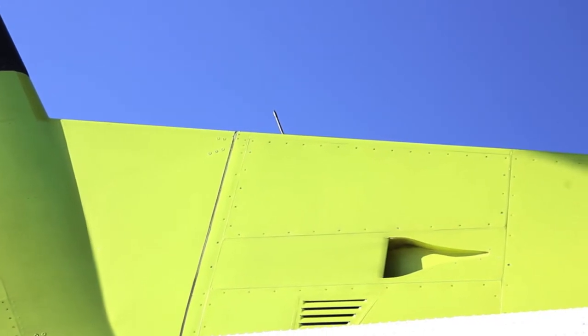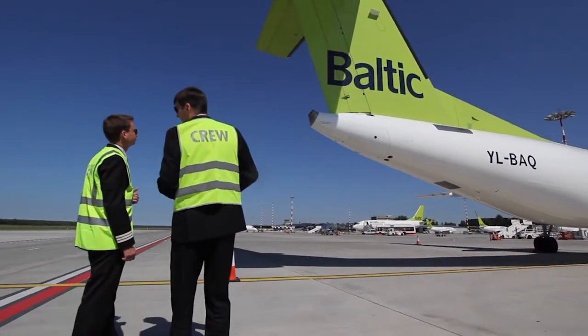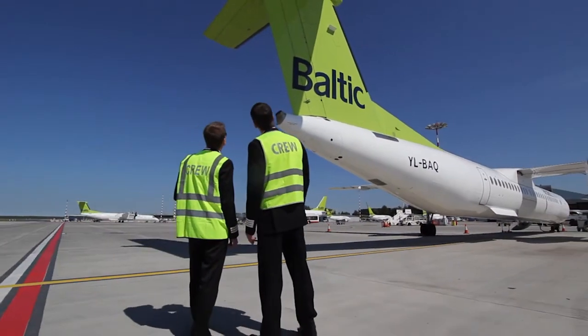Back up to the fin and rudder, you want to check the NACA vent is clear — that's what gives you your air conditioning ram air. And check the ELT antenna.